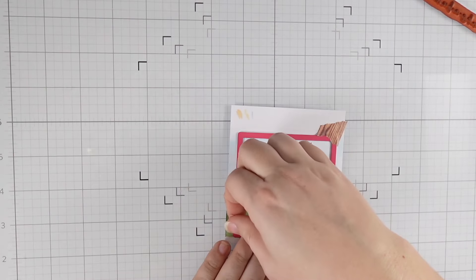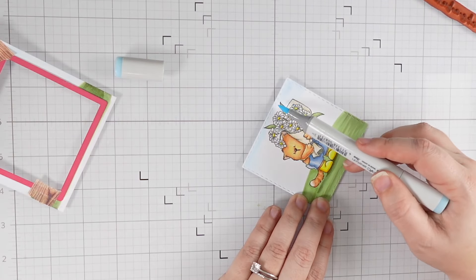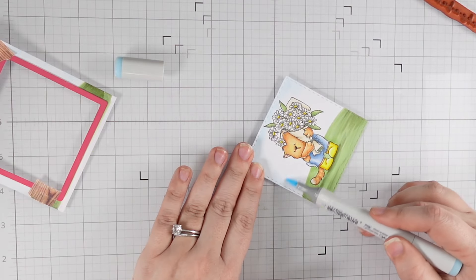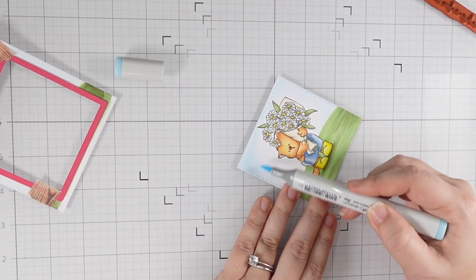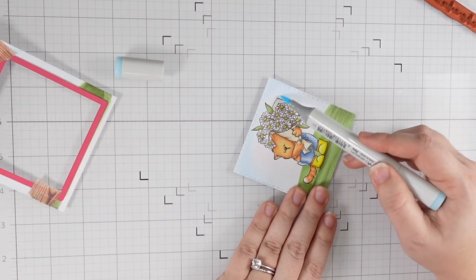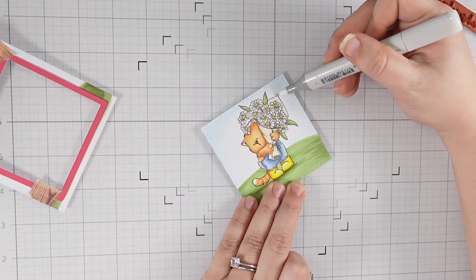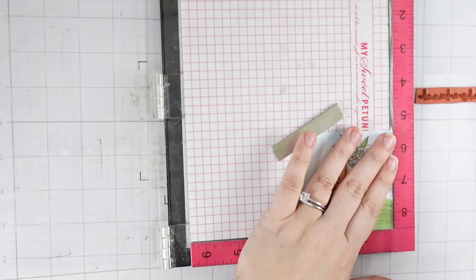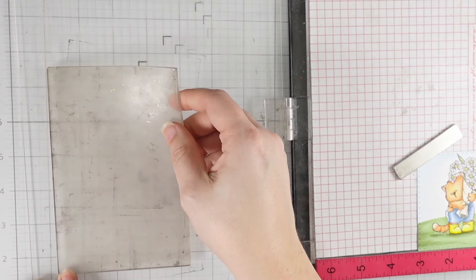I did a rough shade-in with a very light blue, lined up my die, and trimmed it out. Once I had that cut out, I went back in with my blues and built that color a bit more on the outer edges. Coloring up against the edge of the paper concentrated the ink more on those edges, and I used that to my advantage. A little colorless blender around the middle made sure I got a nice smooth blend.